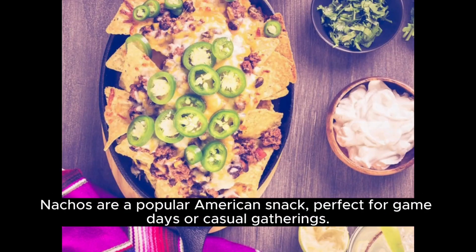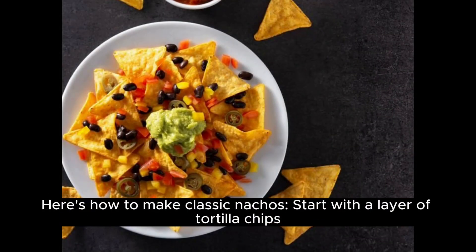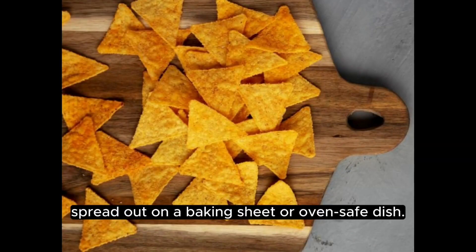Nachos are a popular American snack, perfect for game days or casual gatherings. Here's how to make classic nachos. Start with a layer of tortilla chips spread out on a baking sheet or oven-safe dish.